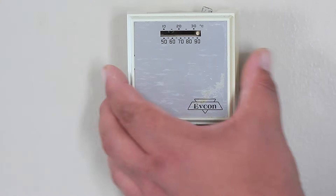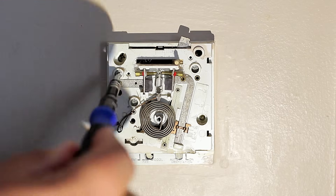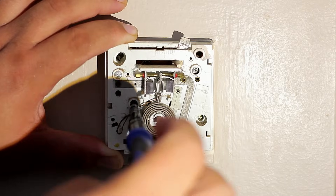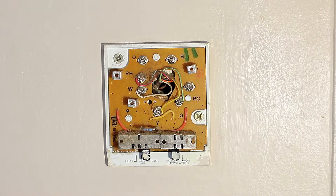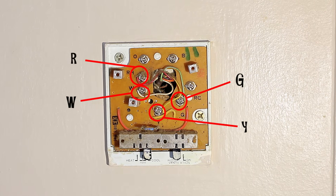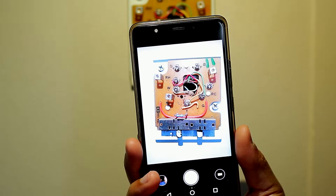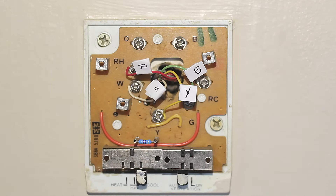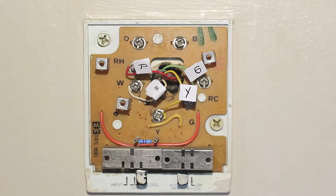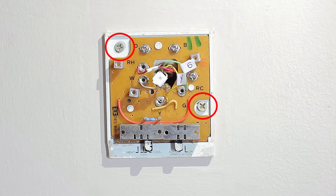Now that we've removed the first cap, we're going to locate the screws to remove the second cap. We proceed to remove the screws — in this case there are three. Now we have access to the wiring. On this system we only have four wires in use: the R wire, the W wire, the G wire, and the Y wire. Most wi-fi thermostats use five wires, which is why the fifth C wire is needed. Let's take a picture of the wires in case we need to verify where each one goes, then label each wire with the corresponding letter using paper, tape, or stickers if your system came with them.